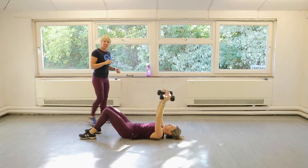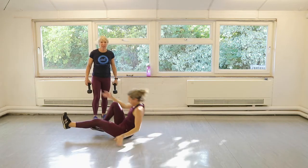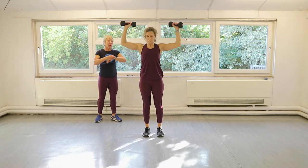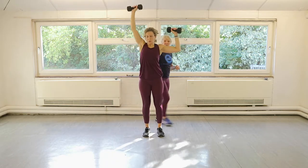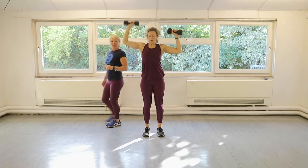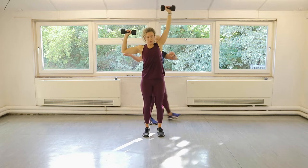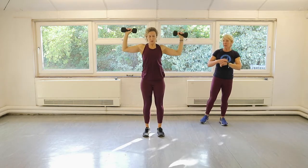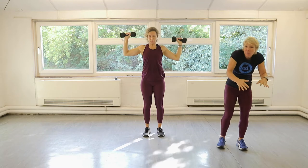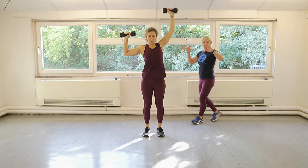Give me one more rep. Up you get — shoulder press now. 15 seconds. Three, two, one — right arm, let's go. Wonderful. Keeps the pressure up. Last rep — done. Change arms. 15 seconds on this arm. Knuckles always facing behind you — keep the chest open so they're not coming around here. If you spend a lot of time hunched over a laptop for work, you might find your shoulders are a bit rounded — do your best to keep them open.